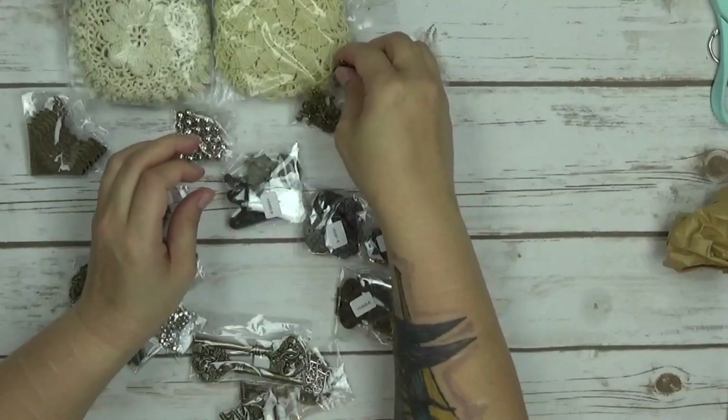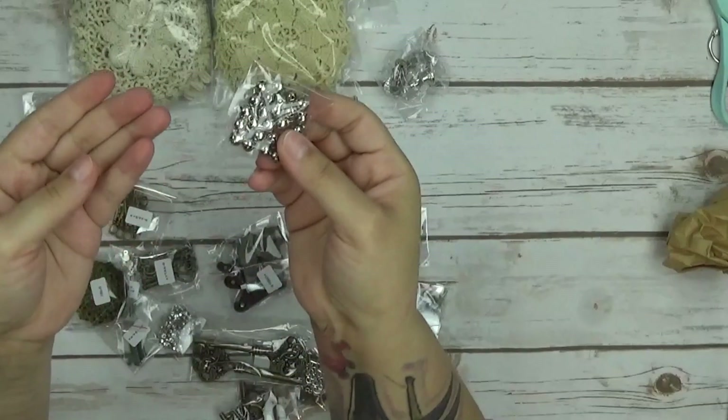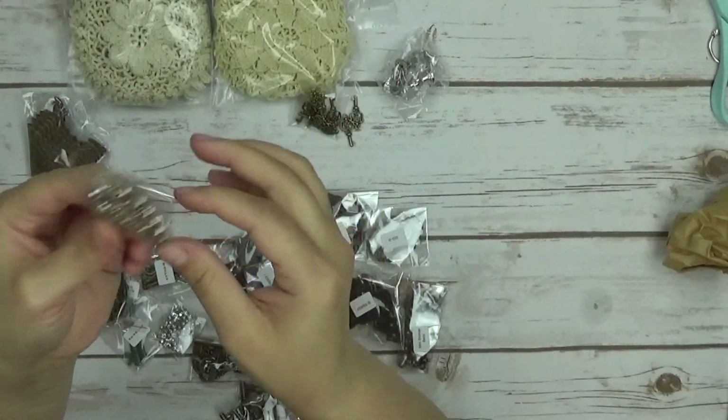I got some more of these little keys over here and some silver bells. I have bigger bells, but I wanted the little ones. The little ones are fun.